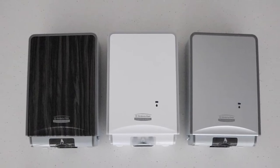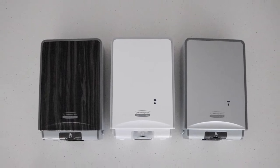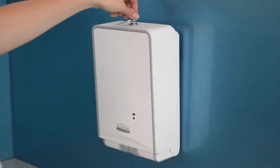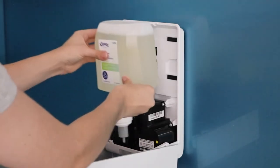Create a hygienic and reliable washroom experience with the Kimberley Clark Professional Icon Soap and Sanitiser Dispenser. Simply open using your key and insert the refill.